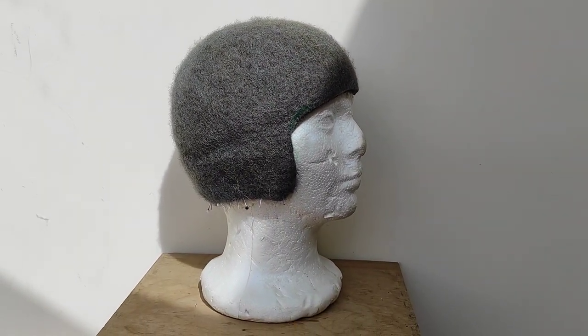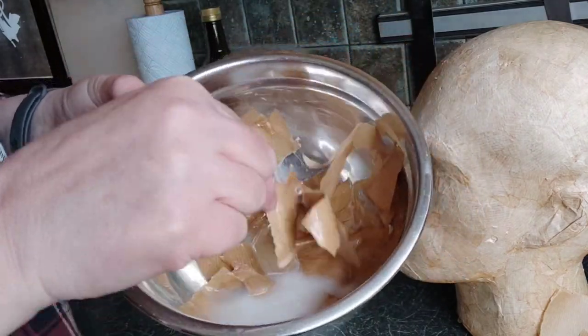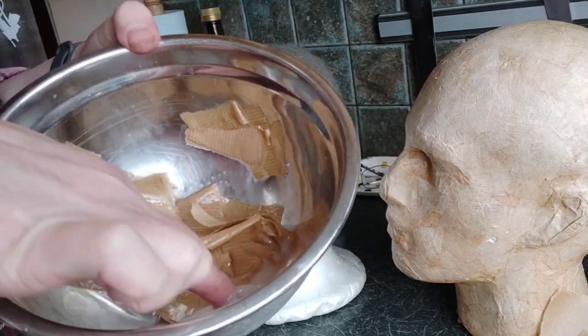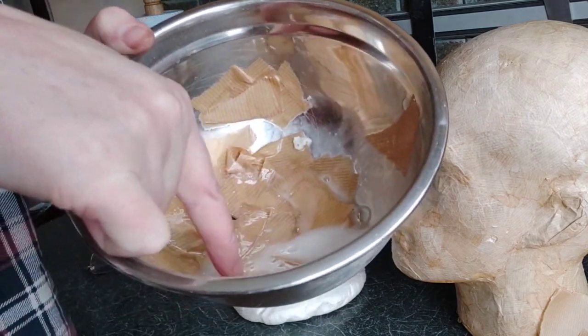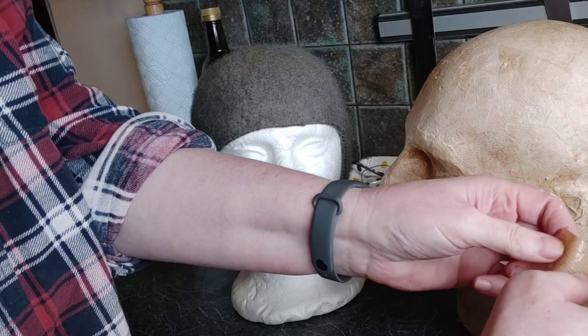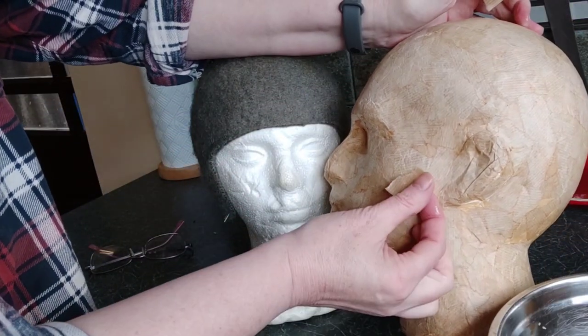The bowl's just got brown paper strips in really runny PVA and water — it's probably two-thirds water to one-third glue — and all you do is get that really, really nice and soggy. I'm going to take the opportunity to repair my current stump head a bit while I'm at it.